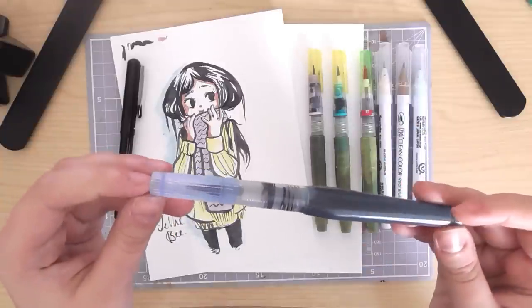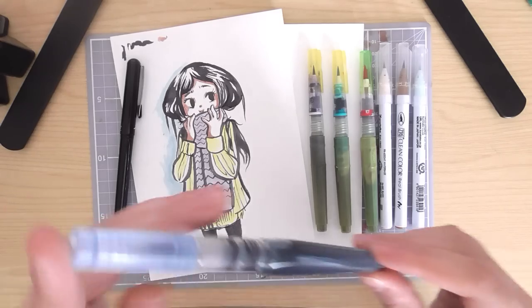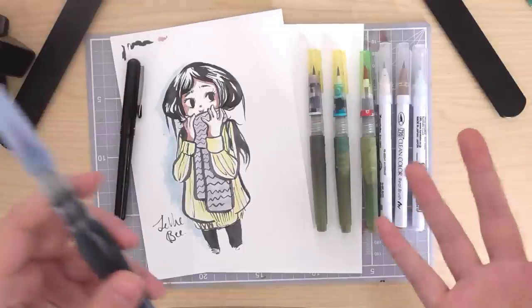It's like a faded black colour, and it's not actually accessible in the UK as far as I'm aware — I couldn't find one for sale. So I thought, why can't I just put my own ink in it? It's a water brush. Why didn't I think of that sooner?